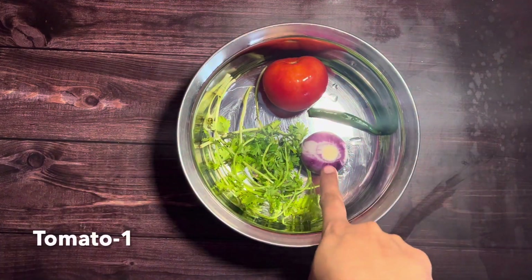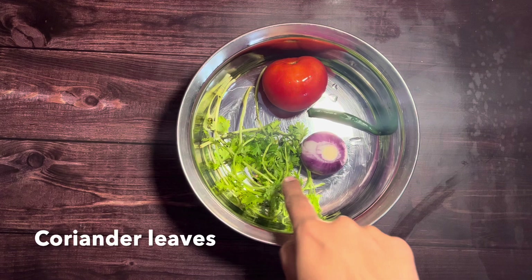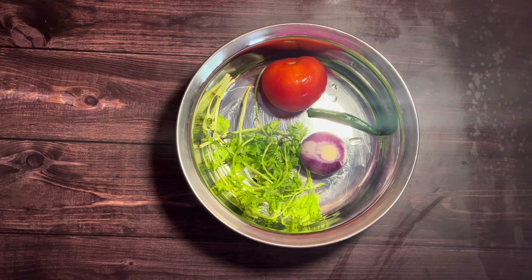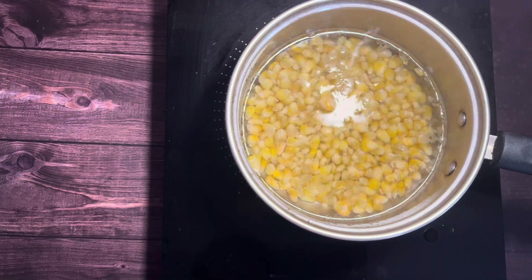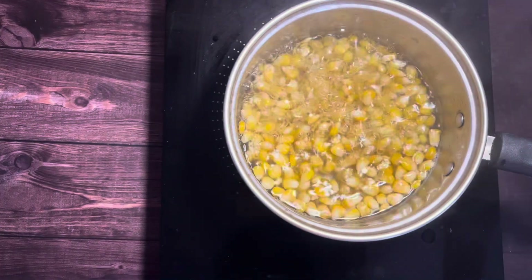For preparing the recipe, wash and finely chop one onion, one tomato, one green chili, and some coriander leaves. You can either use corn on the cob or frozen corn for this recipe. Today I'm using frozen corn.